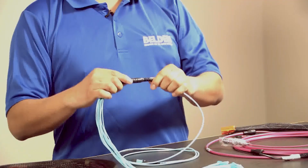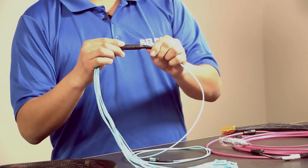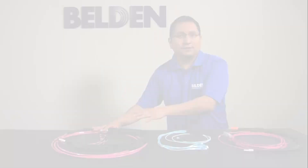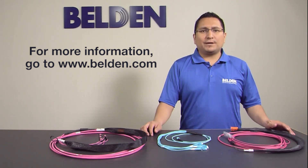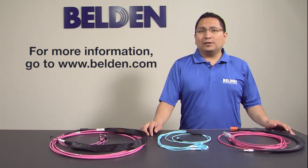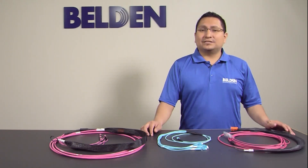The LPN integrated transition boot provides the best bend radius control possible for better cable stress management. If you have any additional questions or would like to learn more, please visit our website at www.belden.com. To purchase our new Fiber Express pre-terminated assemblies, be sure to contact a sales representative or find a distributor location near you. Thanks for watching Belden.